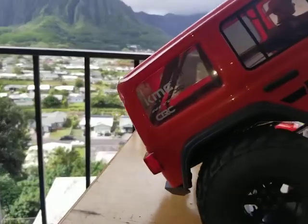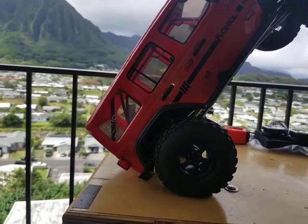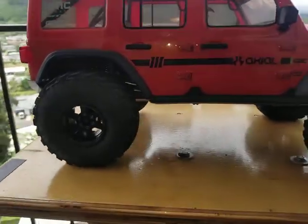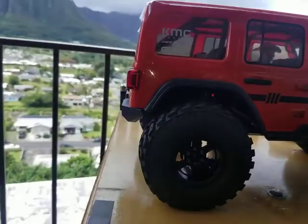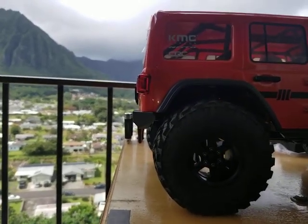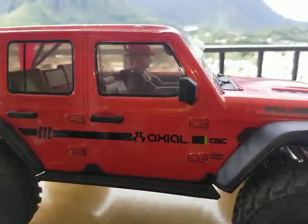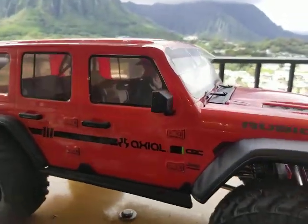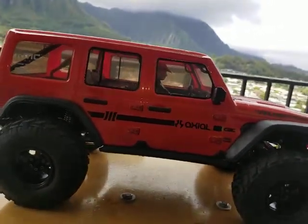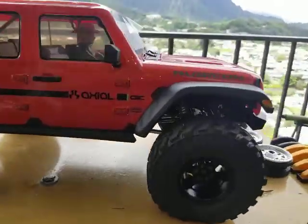Started out with about 45 degrees, now about 50, 51, 52 degrees departure angle, so it's better. Let me take off the body for a closer look.